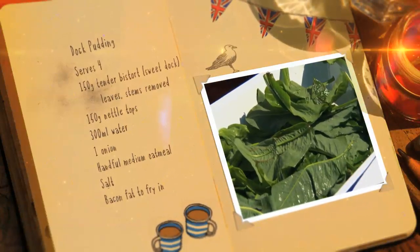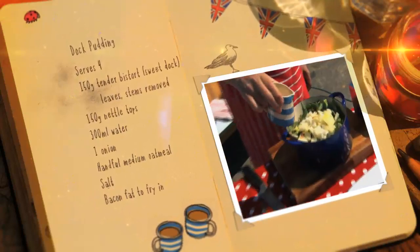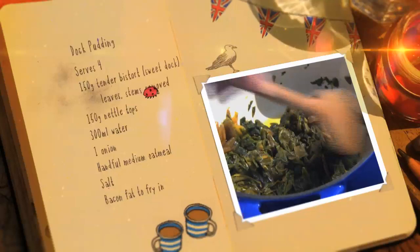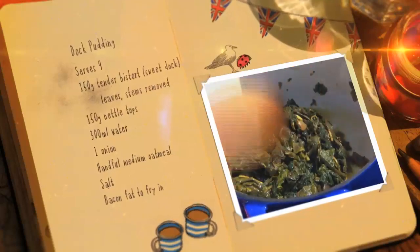First into the pan goes sweet dock leaves and nettle tops, followed by a chopped onion and half a pint of water. Don't forget you can use spinach if you can't lay your hands on any sweet dock.